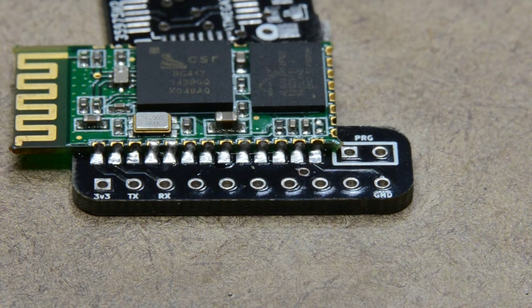I think this looks good. I'm going to have to test continuity on all the different pads and then try out the module, but so far so good.